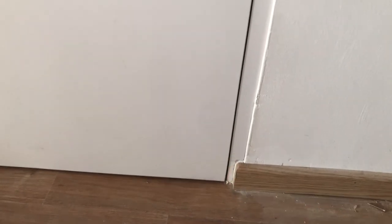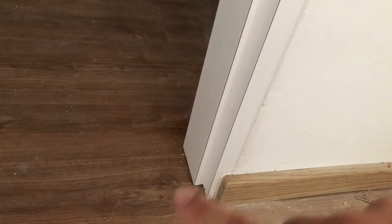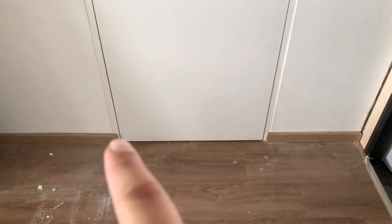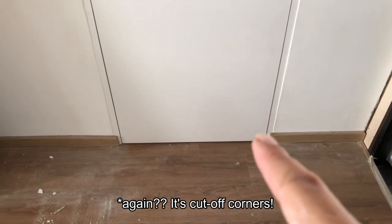The door has been redone. You can see that now the door frame goes straight down, overlapping the skirting. When you open the door, everything is just straight and nice — there are no more cutting edges at the corners.